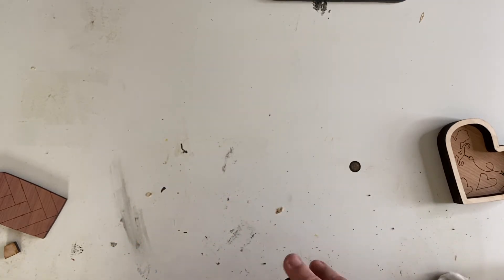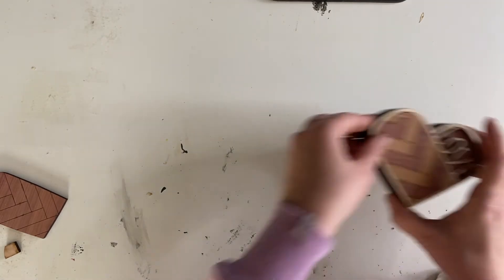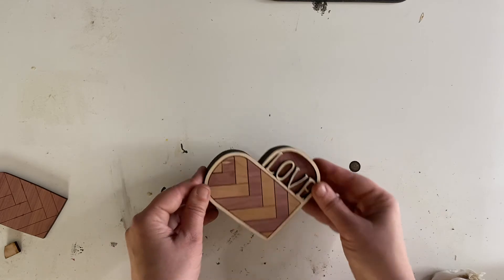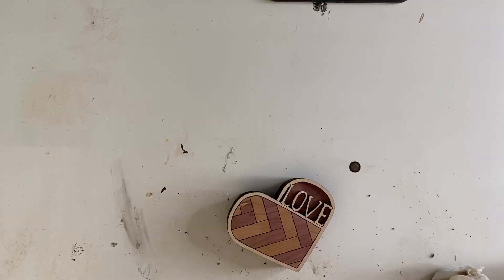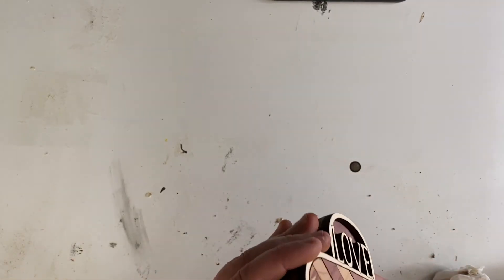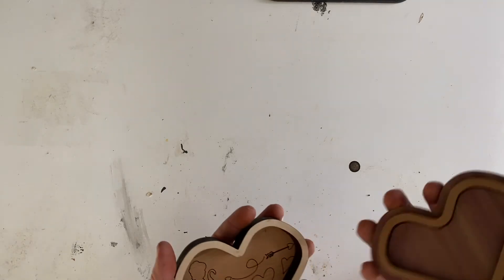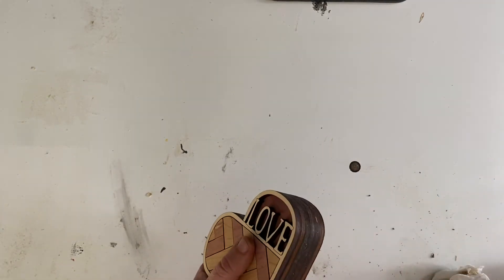We are going to let this dry and come back and sand the whole box to clean up our edges. Here's our box — I went ahead and put the lid back on to sand it. So we are just going to sand away.